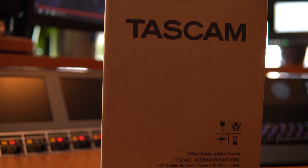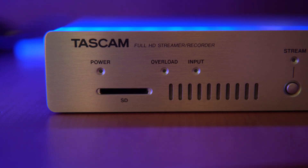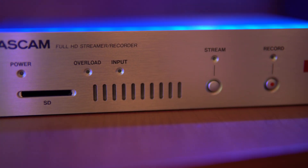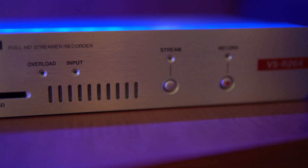I'm really excited. Tascam were cool enough to send this box through to me, and inside is a really tiny device that requires very little setup. Once you've done it, it's a set-and-forget box that will allow you to live stream. This is the Tascam VSR264. There are two flavors — the 264 and the 265. This one will do up to 1080p HD live streaming, and if you get the 265 model, you can stream in 4K Ultra HD, which is pretty awesome.